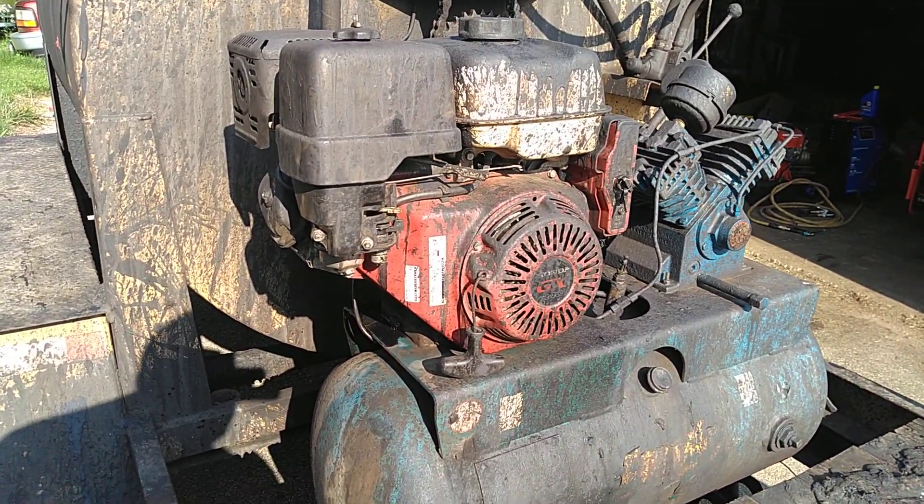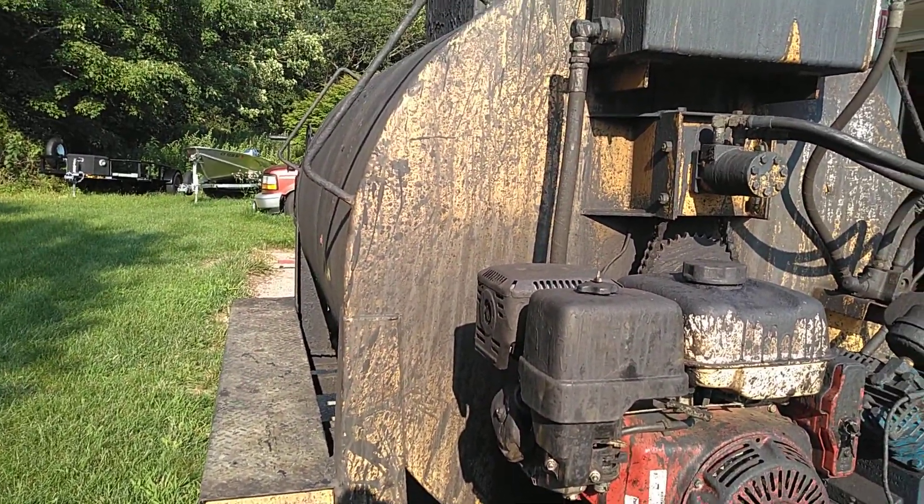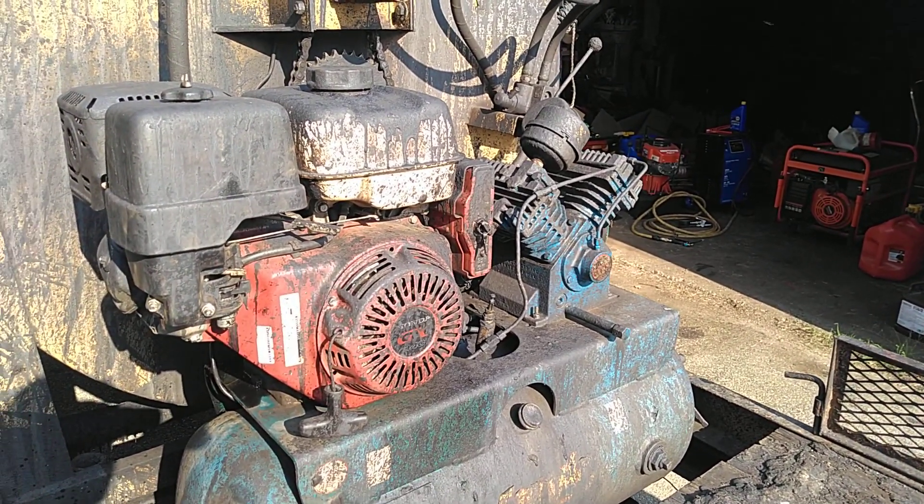Honda GX340 11 horse, it's on a steel coating trailer my buddy owns. The engine itself just runs an air compressor and a hydraulic pump.